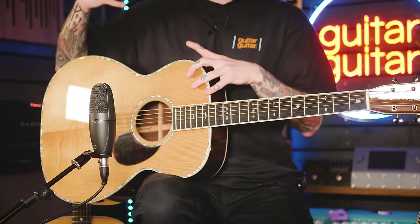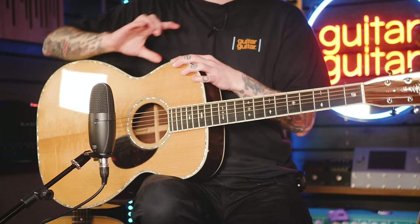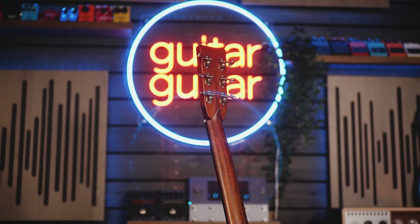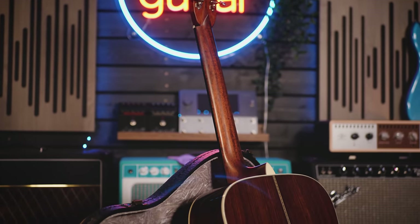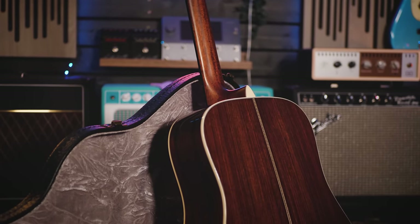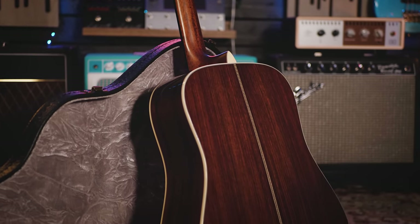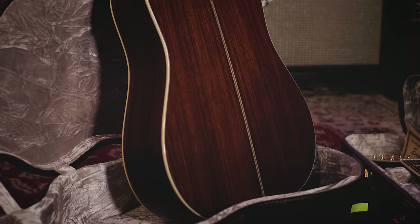What that essentially means is a process that involves cooking the woods, removing all the moisture from it. In the grand scheme of things, what it will do is actually naturally age the woods in your guitar. There's a phrase that gets thrown around a lot when people talk about all-solid acoustics and especially vintage acoustics: that it has a played-in feel. What that essentially means is that the woods over time have had a chance to expand and contract and move and just age, much like anything really.